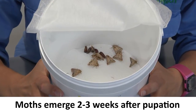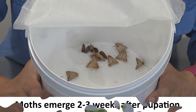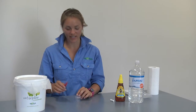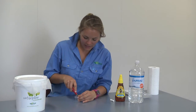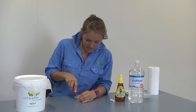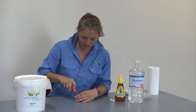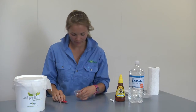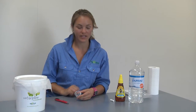Now that your moths have emerged, they will need something to feed on. Take an empty rearing cup and lid, and use a Stanley knife to cut two slits in a cross shape in the top of the lid.